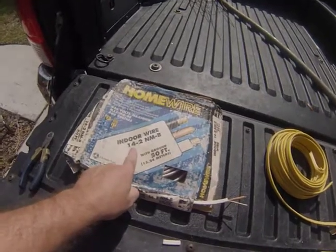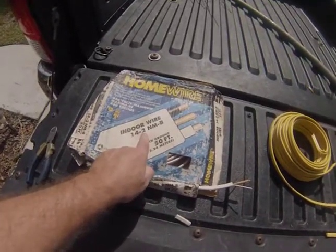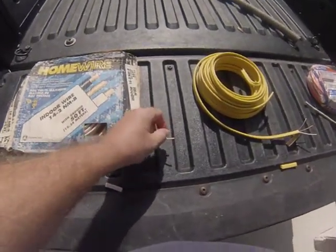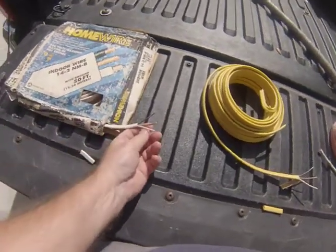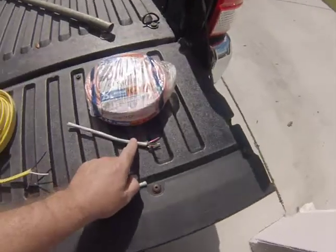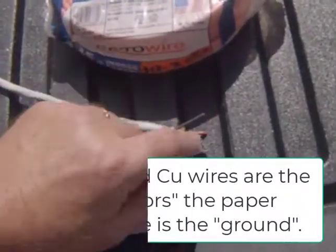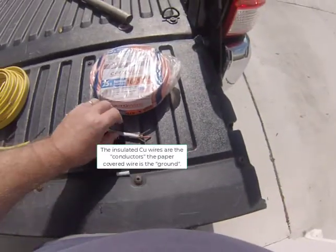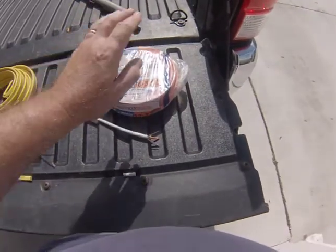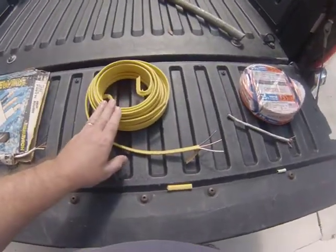You'll notice on Romex there will always be a number, something like 14-2 or 14-3. That tells you the gauge of the wire and how many wires are in there. When you see the "2", that tells you there are two insulated wires, and then there's also going to be a third ground wire which will have paper on it but is otherwise not insulated. Compare that to a 10-3, which is 10-gauge 3-wire: it has three insulated wires and then one paper-covered copper wire. The 14-3 or 12-3 will have four wires in it, whereas a dash-2 — whether it's 14, 12, or 10-2 — will have three wires: two insulated and one bare.